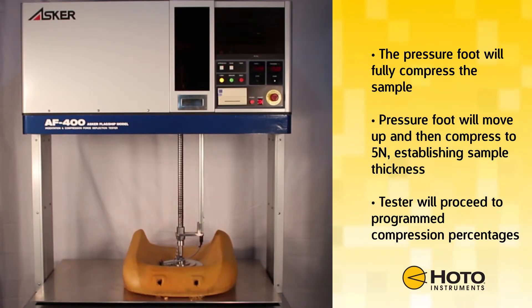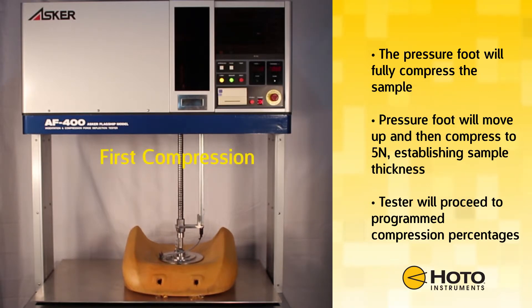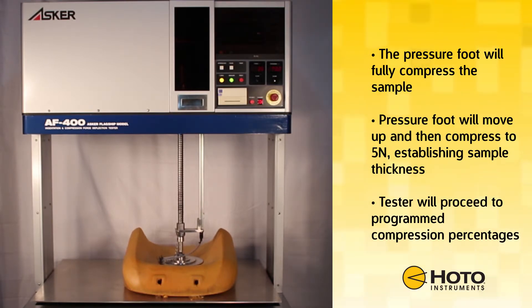First, the pressure foot will fully compress the sample. The pressure foot will then move back up and compress to five newtons, establishing sample thickness. The tester will then proceed to the programmed compression percentages, recording force and displacement readings for each set point.